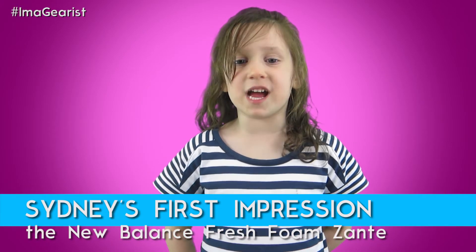Hi, my name is Cindy from Gears.com. Today we're going to get my first impression of the New Balance Fresh Foam Zante.